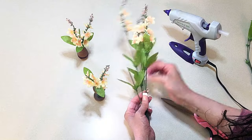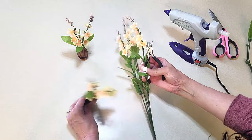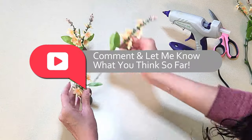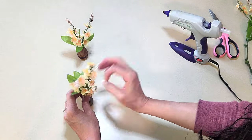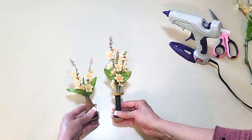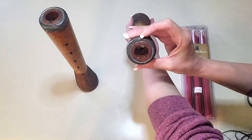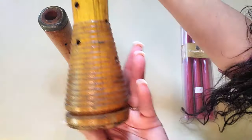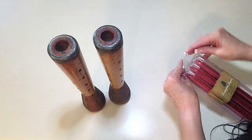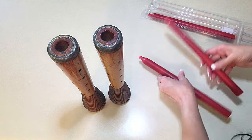I looked at the taller one and it only had two flowers, so I thought it needed another taller piece in the center — I'm just cutting another one to put in the middle. For this next transformation, I picked up these antique spools from the thrift store — I paid a dollar fifty a piece. I thought they were so cool. I only had red candles, so I decided to make them into cute little candle holders. It was that simple.